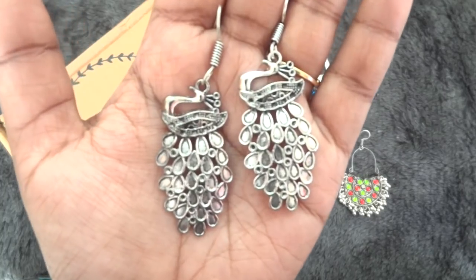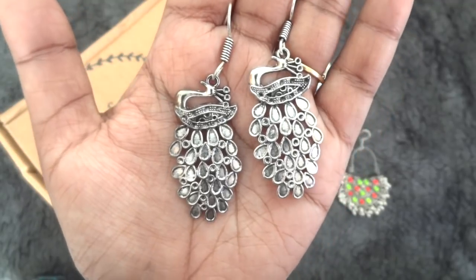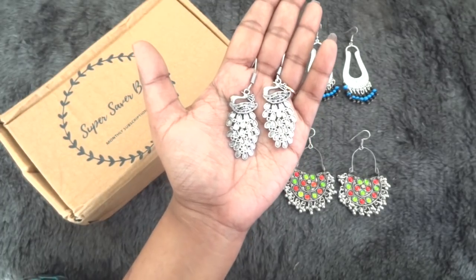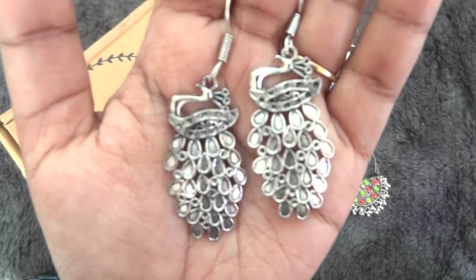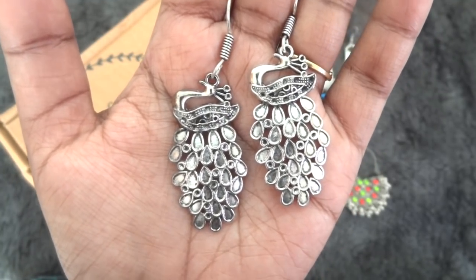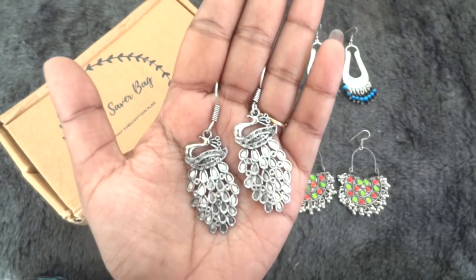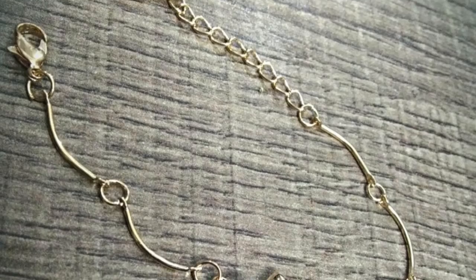The last pair of earrings I chose are these peacock earrings which are quite ethnic and very stylish. I did like the design and these are not too long either — suitable for casual wear, parties, day-to-day dates and dinners. These will suit ethnic wear a lot but you can also pair them with a western dress, like a one-piece, to make a nice Indo-western look. These are again very lightweight, which I am happy about.